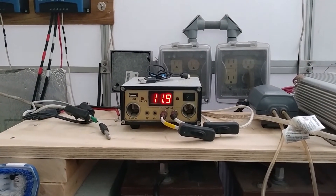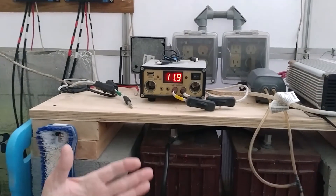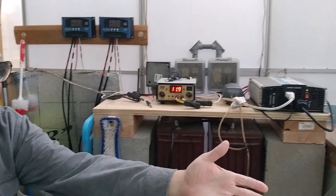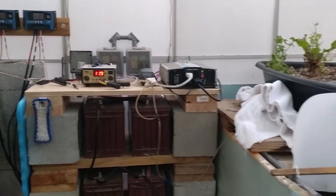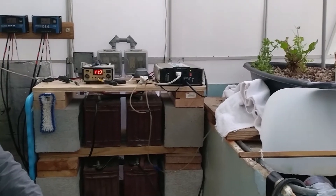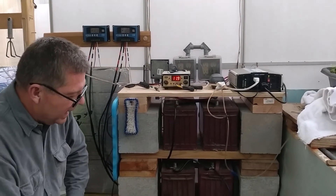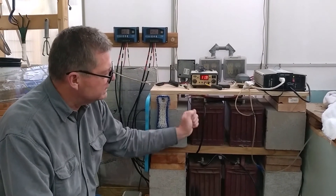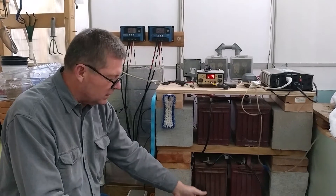As you can see, for no money coming out of our pockets, we're running this aquaponics system every day and the fan that is in the gable of the greenhouse. We're able to do all of this with the system that we've designed, that we built, and we put to work in our greenhouse.